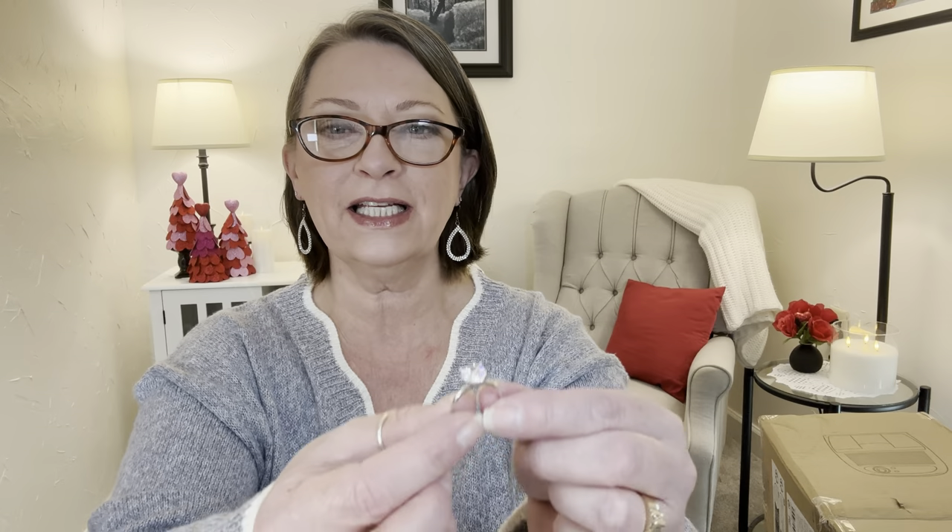I got a 925 sterling silver solitaire ring in a size 7, which is my ring size on my right hand. This was $5.39. It comes in pretty packaging with foam inside so you could give it as a gift. It's just a big honking solitaire ring — round, four prong. I thought this was beautiful and it will go well with that necklace. I love sparkle anything, so I'm just going to leave that on. It is sterling silver, so it should last me a very long time.